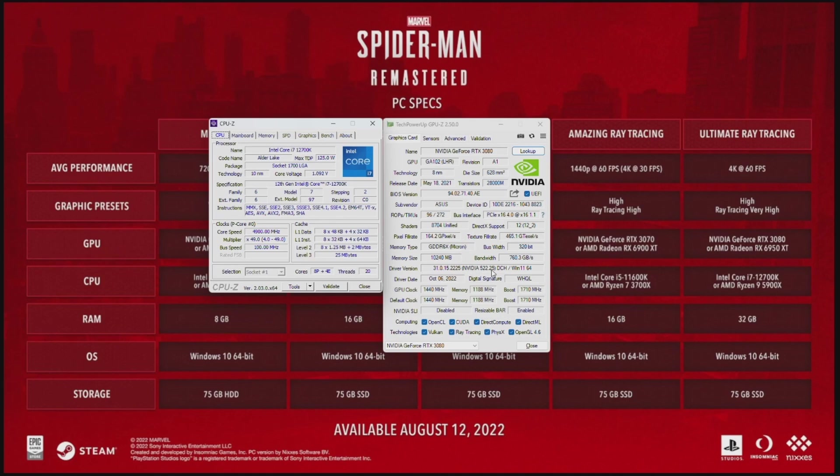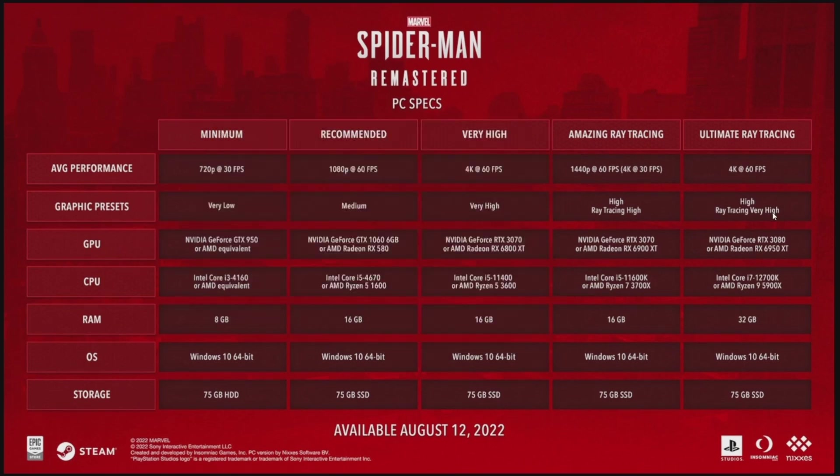It's not the latest as of recording. The newer driver came out the day before yesterday and I haven't installed it yet. So we should be able to do this with ultimate ray tracing, 4K 60fps, high graphical settings with ray tracing very high. We've got the 3080 and a 12700K — let's get right into it.